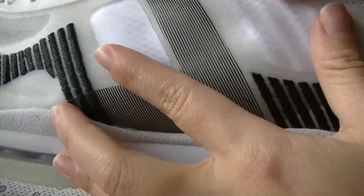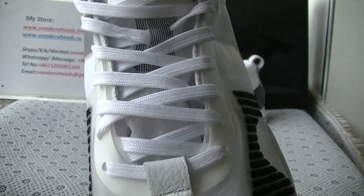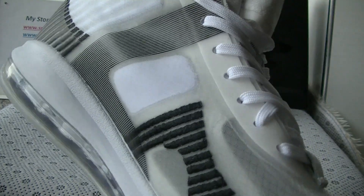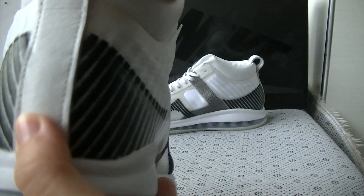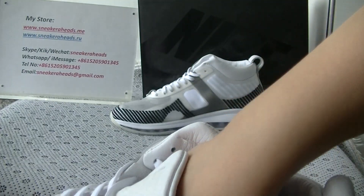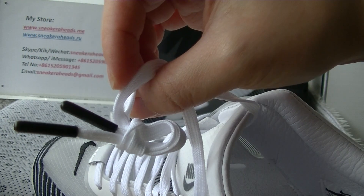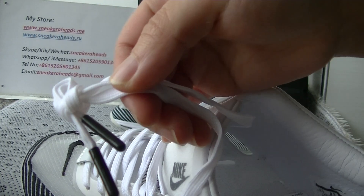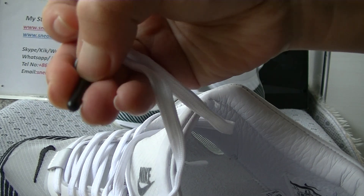This material is just like a plastic material. And the white laces and the tongue we can see the Nike logo. And on the back part we can see the pull tape in leather. And this is white and the tip is a black tip.